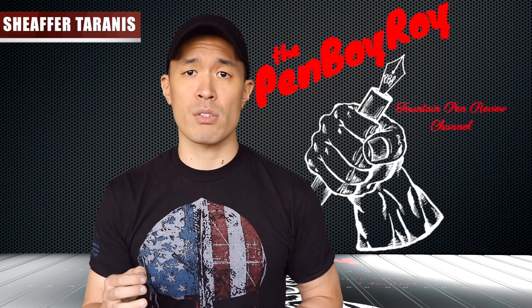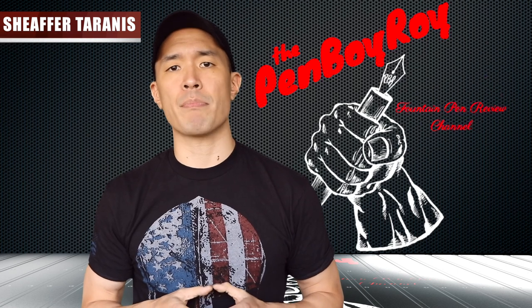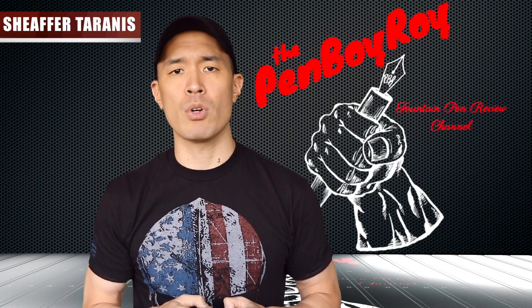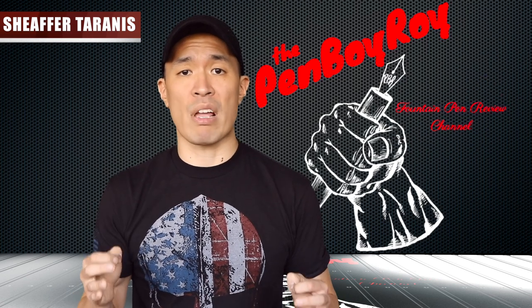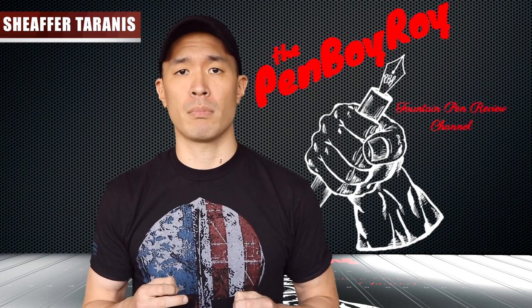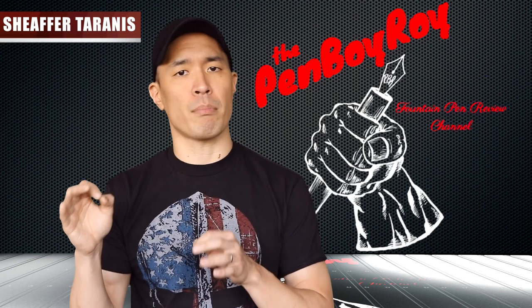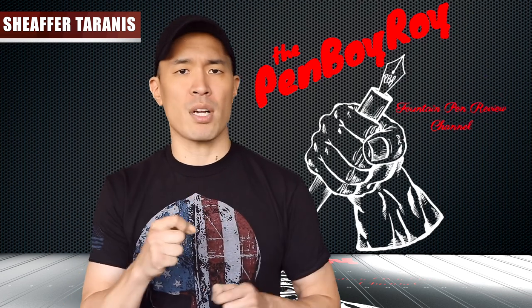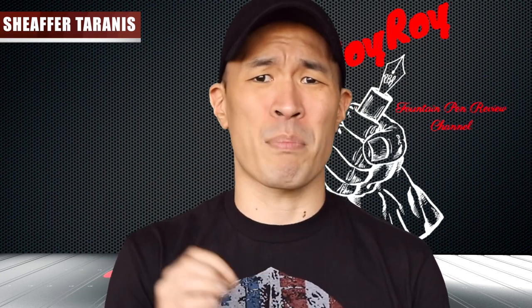The pen is called the Taranis. Why? Who knows? But just so you know, Taranis was a deity worshipped by the Galatians many years ago. Why was Taranis so worshipped? Again, who knows — especially when Taranis got his rocks off with human sacrifice by burning people, even though he was the god of thunder. So unless the marketing guy at Sheaffer has a thing for human barbecues when he comes up with pen names, I'm going to assume it was random. That's all for the background information.